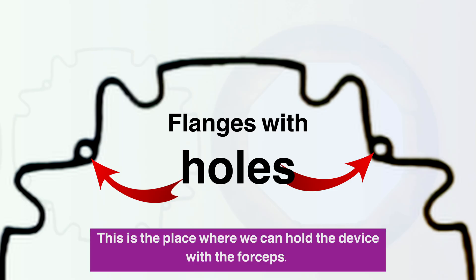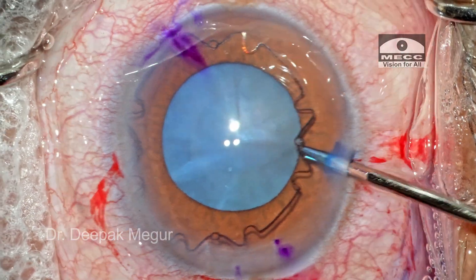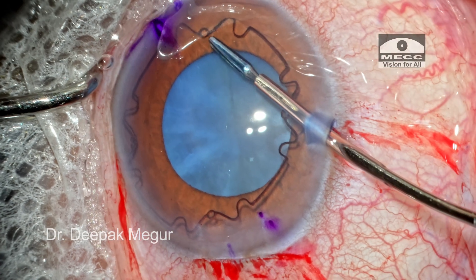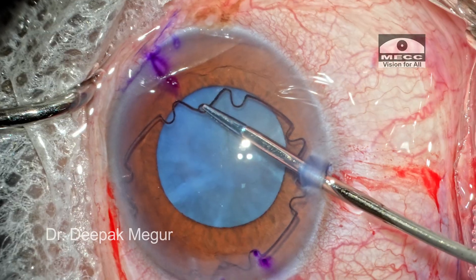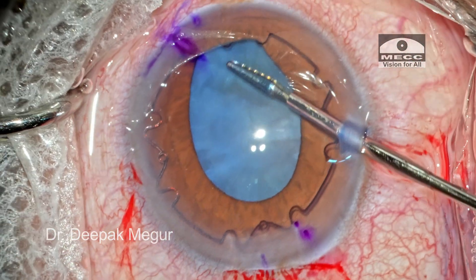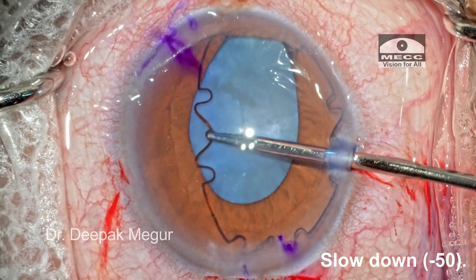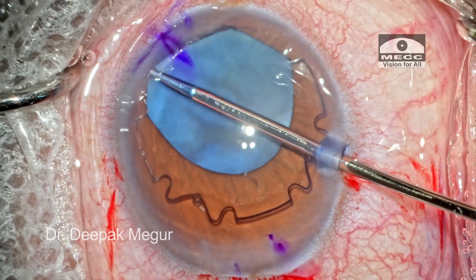This small hole is the place to hold the device with the forceps as it is being maneuvered. This is my first case, but the strategy remains the same. I prefer the side port for all maneuvers and use the B-hex forceps. I begin by holding the central hole within the W. The forceps pushes this part under the iris, engaging the two side notches against the pupillary border.